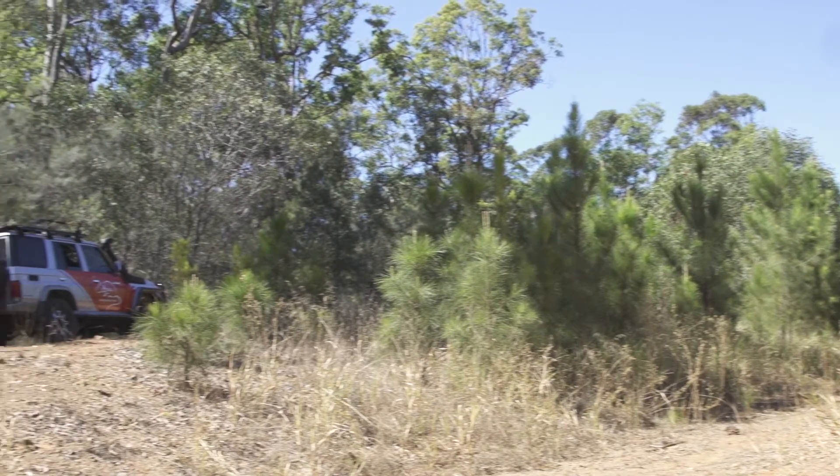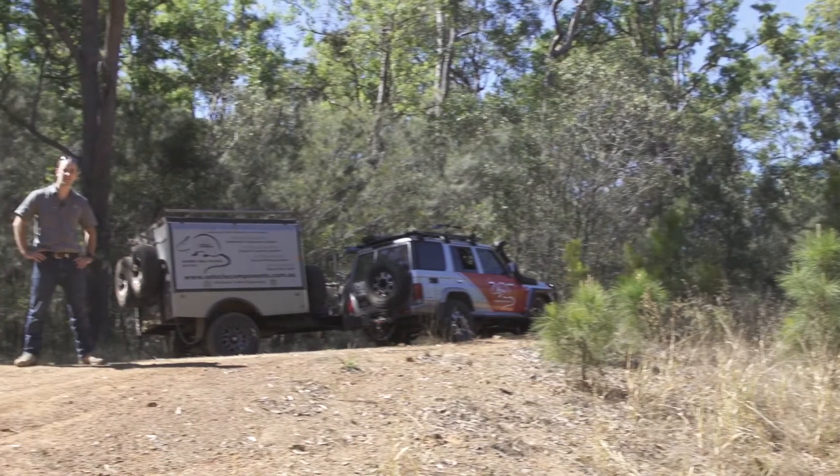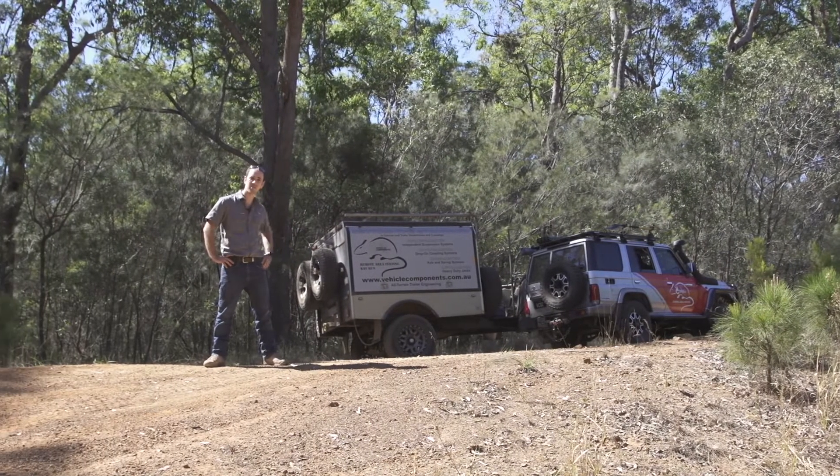She leaks dust, she's not pretty, but she always gets us back. Today we're going to talk about the RAT trailer.